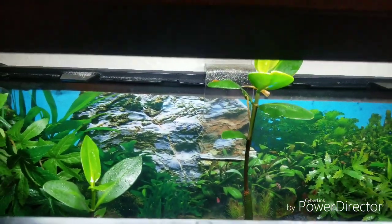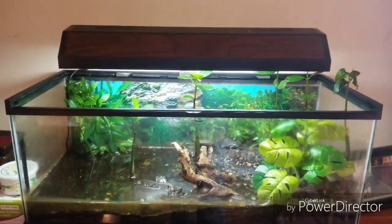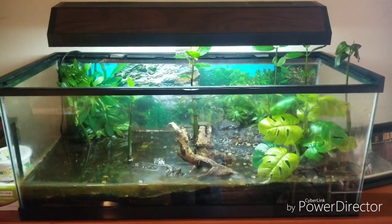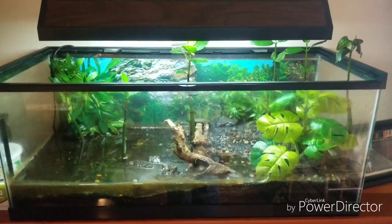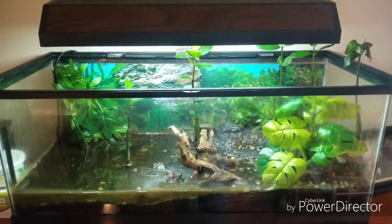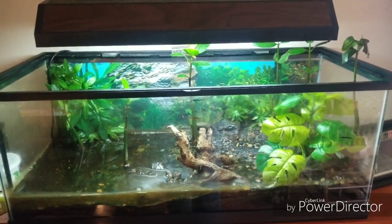Some leaves grow nice and big, some stay small — I think it all depends on where it is in comparison to the light, and I probably need to raise the light on these. I have taken a video — I set up a camera — and it actually shows him coming out and hunting crickets and eating them, so I'll put that at the end of this. Thanks for watching.